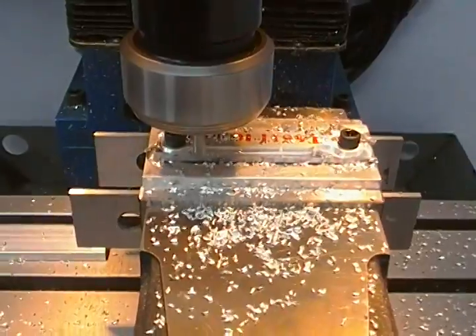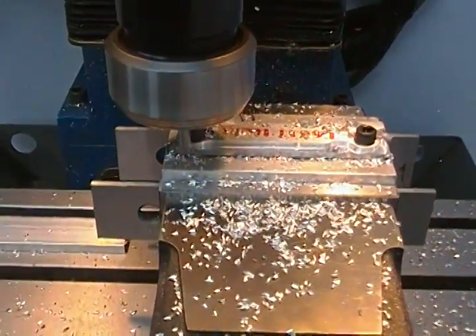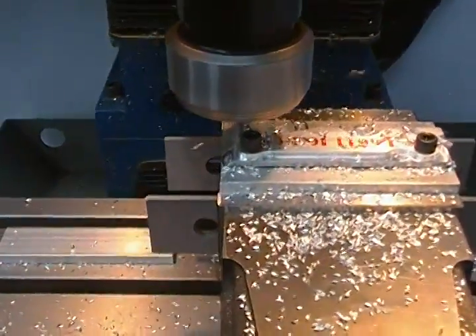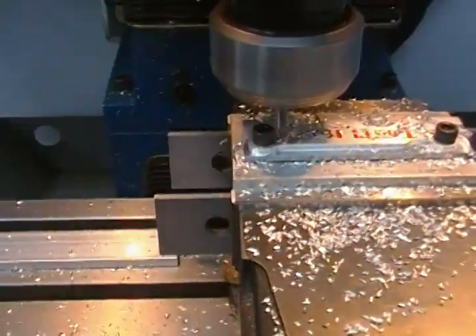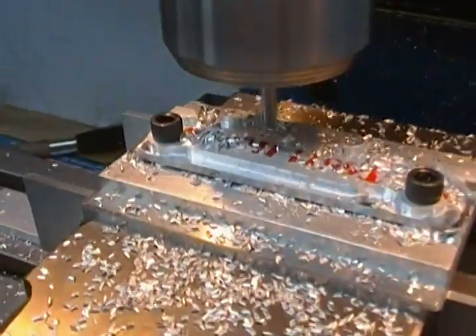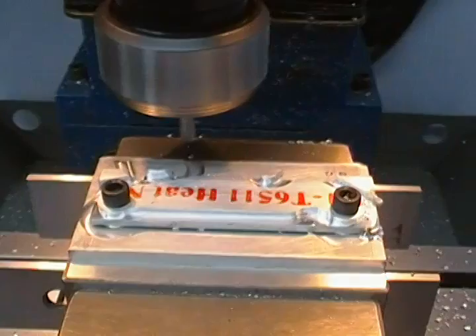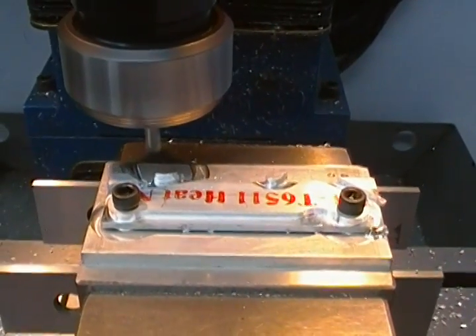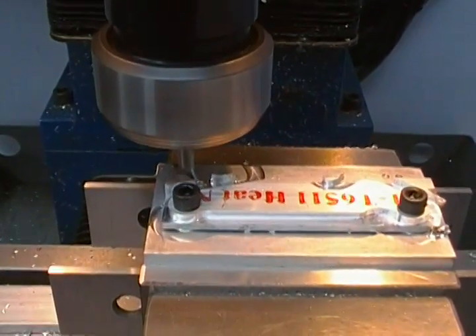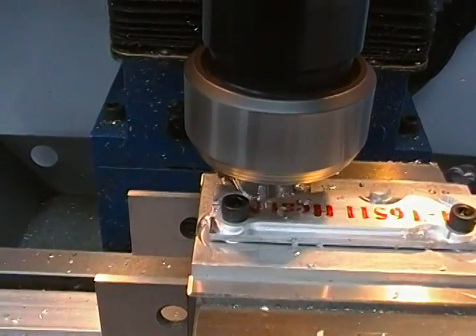I don't sell these parts — well, I have tried selling them on eBay a couple of times with limited success — but mostly I make them for my friends from my local machine shop club when they come for a visit and I give them a demonstration of CNC. I'll do a little blow-off of the chips there. Normally I have the shop vac running as I'm doing this, but the shop vac is quite noisy and that makes the video a little harder to watch.